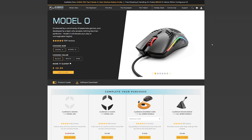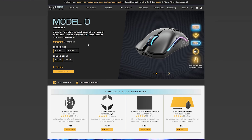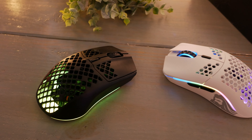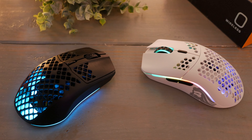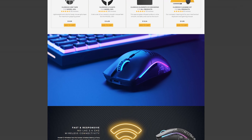So I went to look at their offerings. Enter the Glorious Model O Wireless — a mouse that is competitively priced at a higher point in my opinion. I'm thinking something like the SteelSeries Aerox 3, which I also own, would be similar in price to the Model O Wireless. So how good could this mouse be in comparison to the Aerox 3?